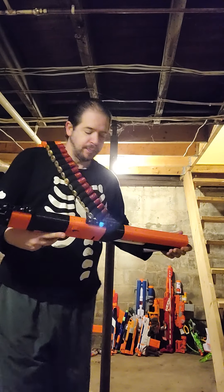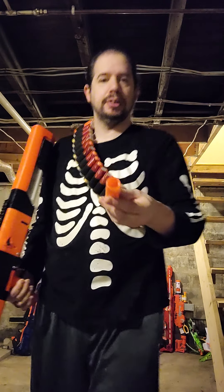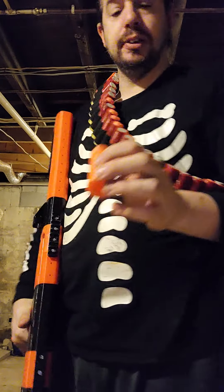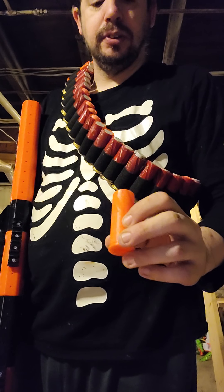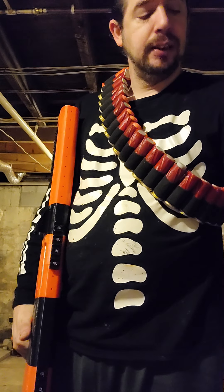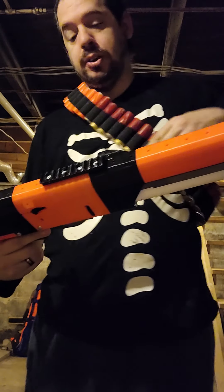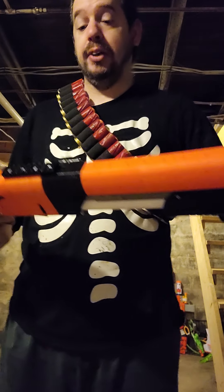He has sent me several different shells — some use the mega darts, some use the regular size darts, and others use these tri-darts of no typical size. You can pretty much use all kinds of ammo, which is very cool.